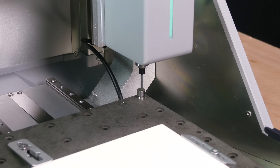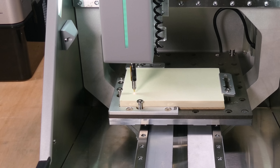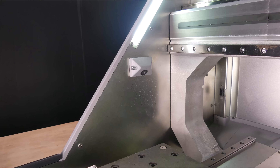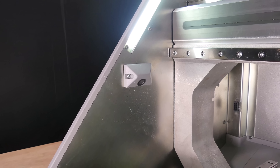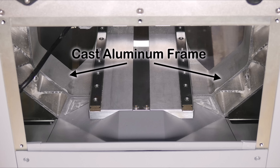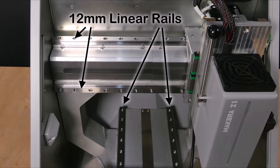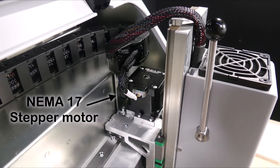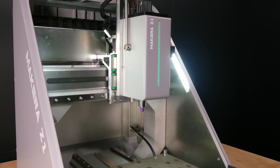It also has a tool setter for measuring tool length offsets, a touch probe for setting the Z-axis height, the same work clamping system as the Carvera and Carvera Air, a camera for monitoring and time-lapse recordings, an emergency stop switch, a one-piece cast aluminium frame, linear rails on all three axes, lead screws, and NEMA 17 open loop stepper motors. The spindle is driven by a 150 watt brushless motor with closed loop control.